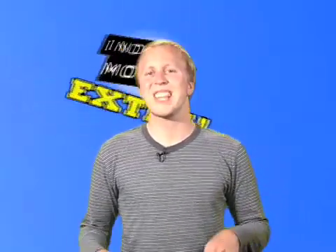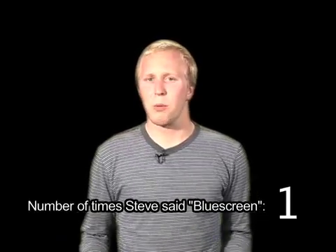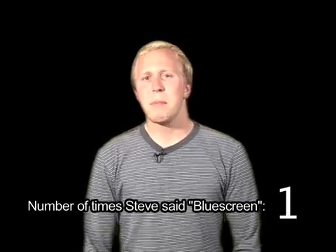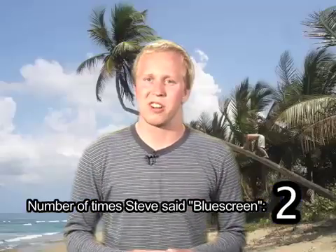Hello and welcome to another episode of Indie Mogul Extra, where we take you inside the technology of independent filmmaking. My name is Steve Nelson, and a lot of people know a blue screen can work wonders for the independent filmmaker — but simply hanging a blue screen from your ceiling is not enough to bring your viewer to your desired location.